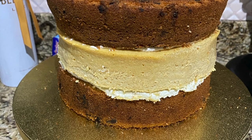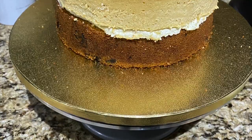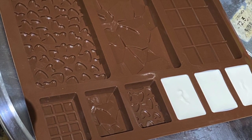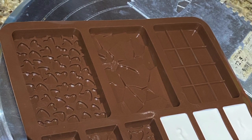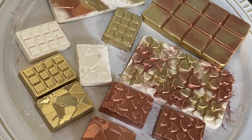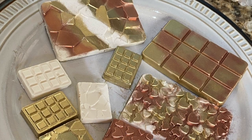I did a three-layer cake for this. The top and the bottom were cookies and cream, and the middle layer was Baileys cheesecake. I did some chocolate decorations using a mold — I just melted some candy melts, added it to the mold, allowed it to set, and then dusted it with some edible luster dust.